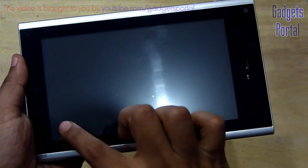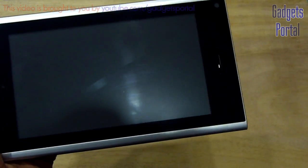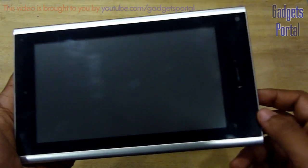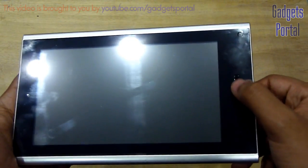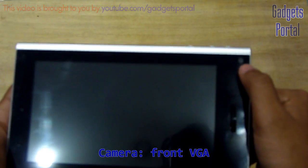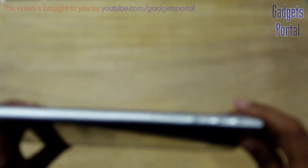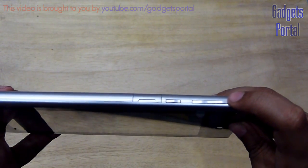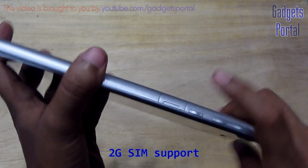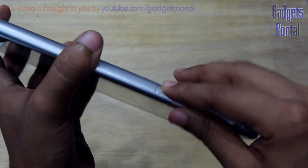Now let's have a quick hardware tour. Here is the 7-inch display with 480 by 800 pixel resolution, which is standard for a device with this price tag, and it is obviously capacitive and multi-touch. You are also getting a hardware back button here just like the iPads, which is very handy sometimes. Here you are getting the front-facing VGA camera and there is also a nice notification LED light. Here on the top you are getting the volume rocker and the power as well as lock/unlock key. And here is the SIM card slot, which is very unique — this is the first budget device with SIM card facility.